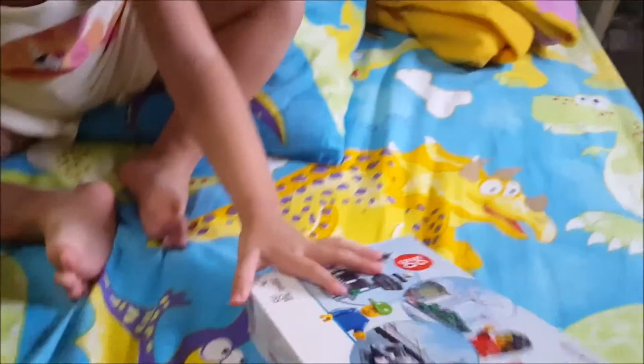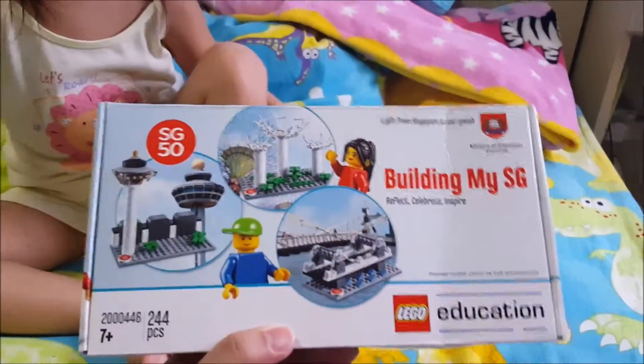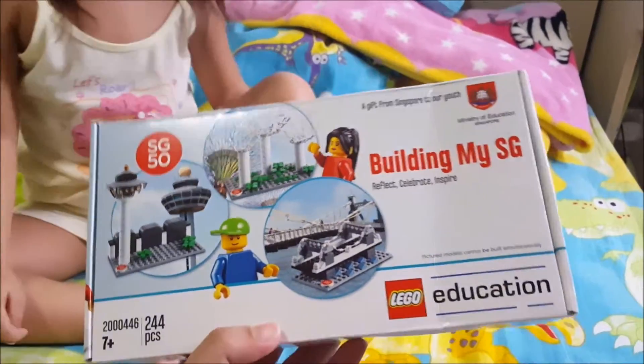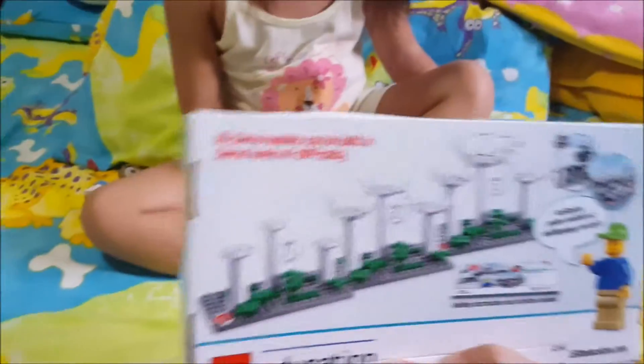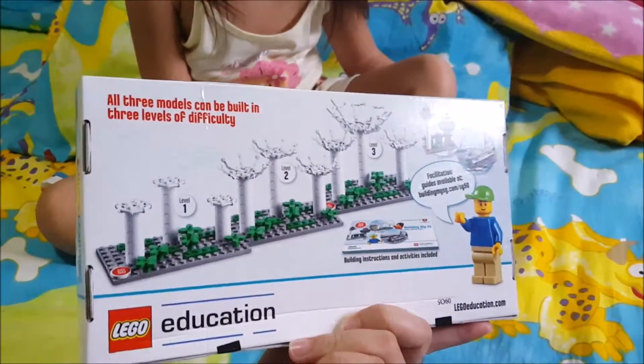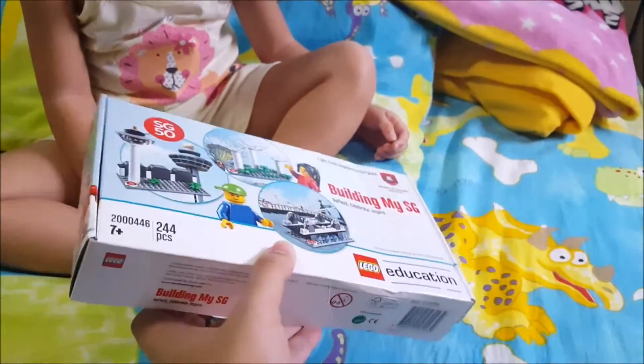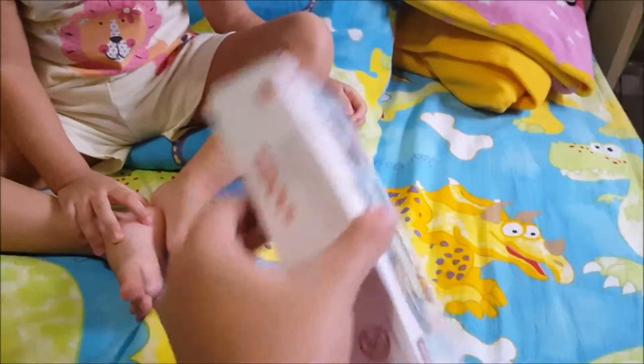We open like this. Where do you see? Where's the... Let me see the Lego first. Can you open it? I don't know how to open it. Can you open it? I don't know how to open it. Okay. You're really sweet.